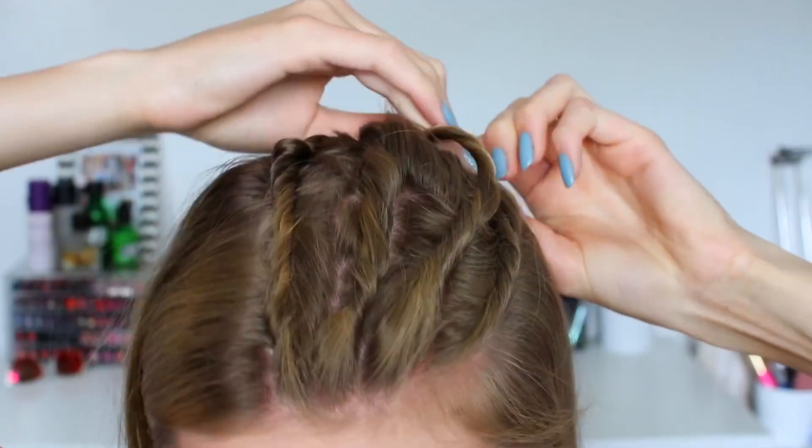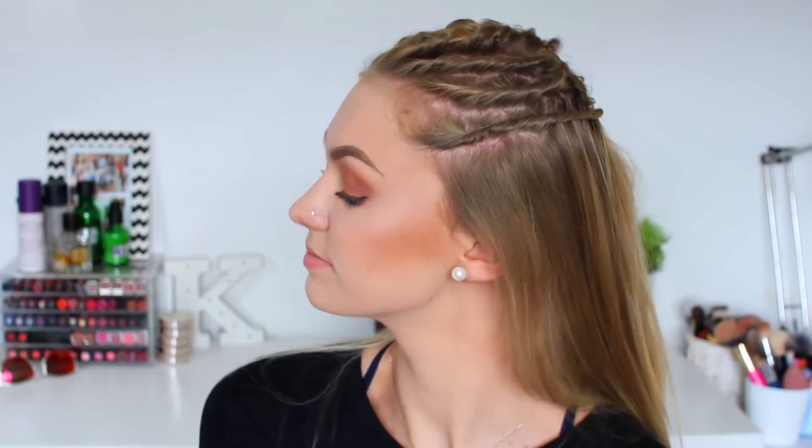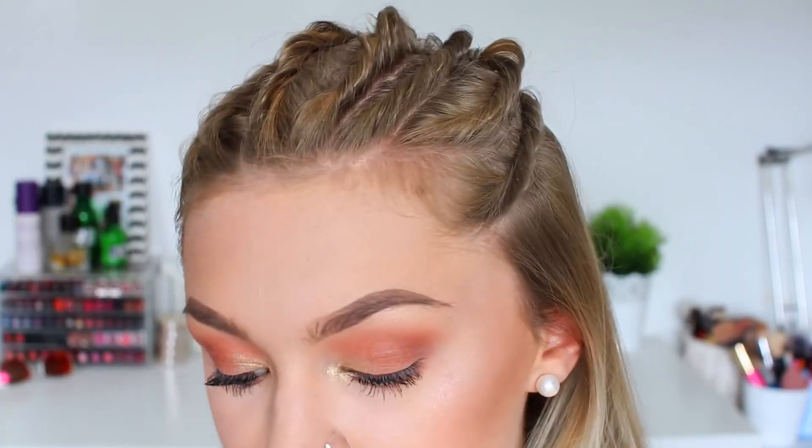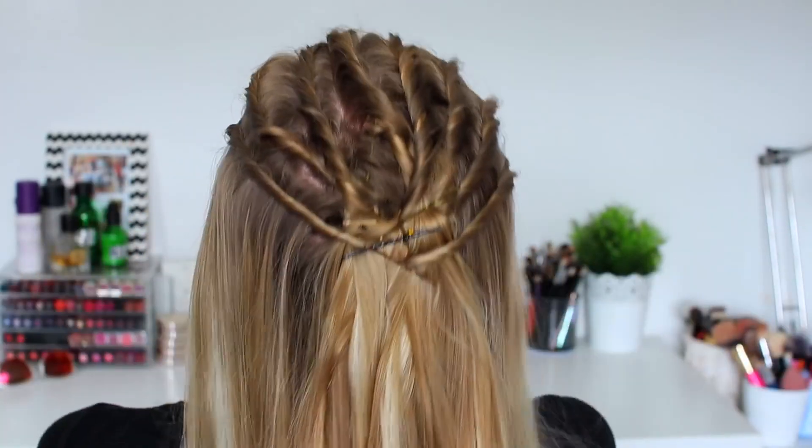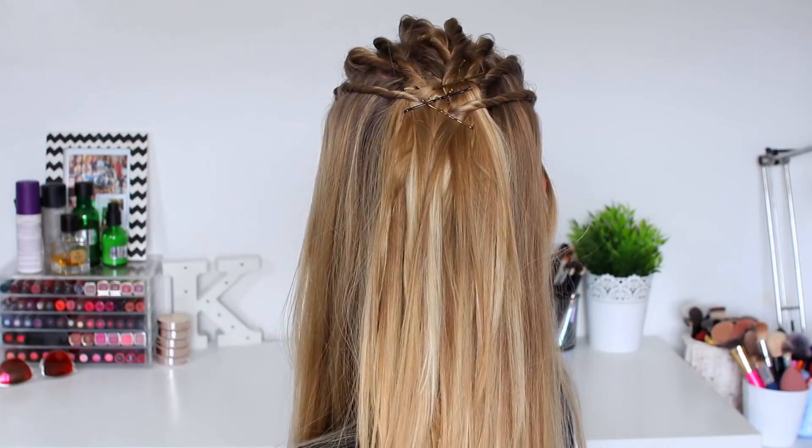Once you're finished twisting all the sections of your hair it looks like this. Mine aren't super neat but if you did do it a lot tighter it would probably be a little bit more effective. And this is completed hairstyle number 10. So those were all the hairstyles — I really hope that you enjoyed this video and found my hairstyles helpful and a source of inspiration for your summer. Thank you for watching, like and subscribe if you haven't already, and I will see you soon in my next video. Bye!